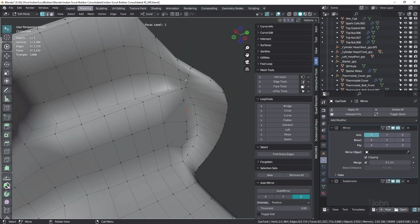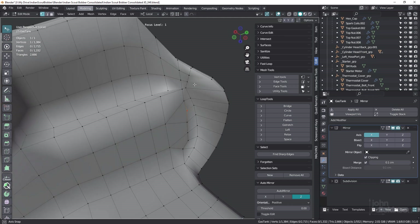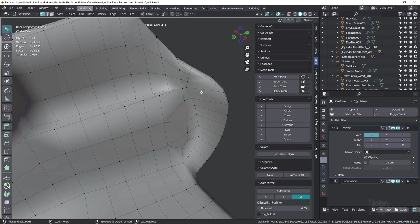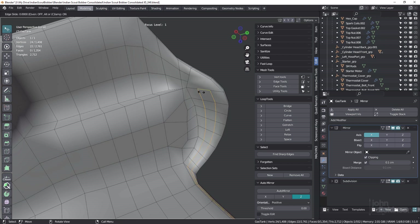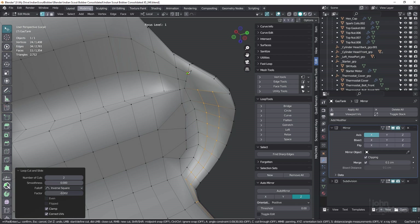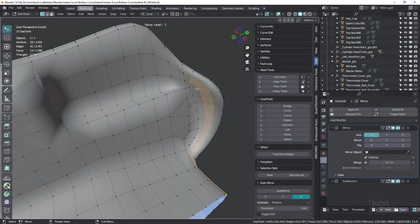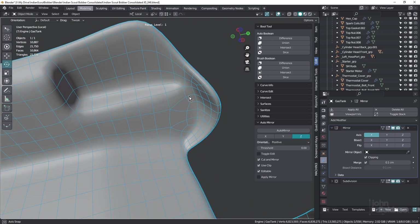Now while we're here, let's just fix up this as well — we've got this massive n-gon here. What I can do is Control R and put in two loop cuts, and we'll use the knife tool. So K, and we'll cut this one in here, and cut a quad in here as well. Just like that. And that's all fixed.